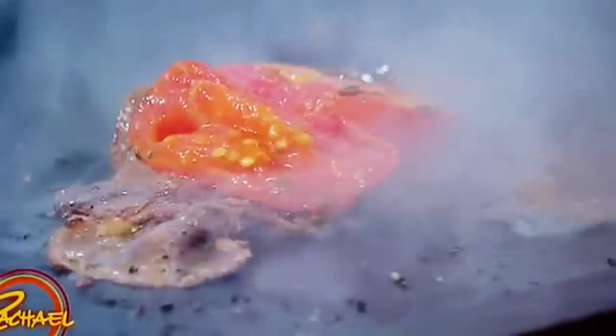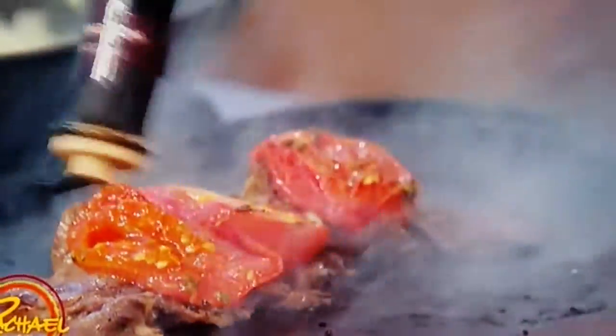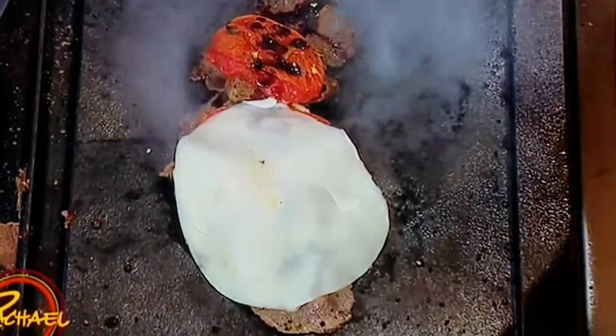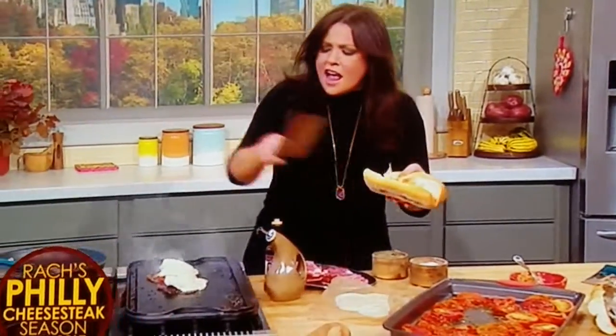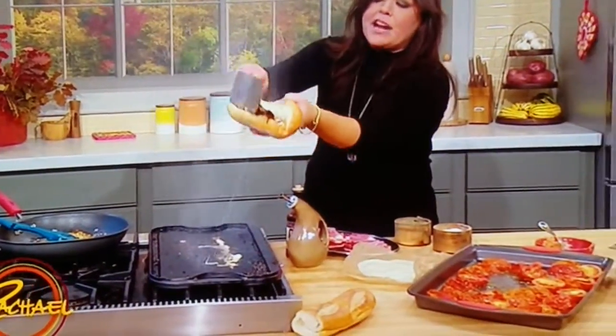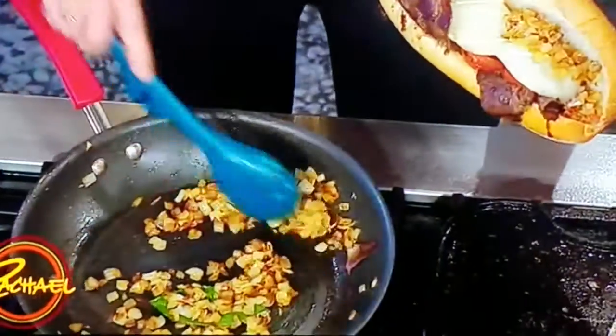When Gino's makes this Milano style, he puts sliced beefsteak tomato on top. I'm using our oven-roasted tomatoes cooked with oregano and thyme, stacked right on top of the pile of steak. Then hit it with a balsamic drizzle, and top that with provolone so the heat of the grill melts it. Line the roll with the chopped giardinetta Italian relish, then load in the shaved ribeye, roasted tomatoes, balsamic drizzle, and provolone. Now top it with the sweet onions and garlic.